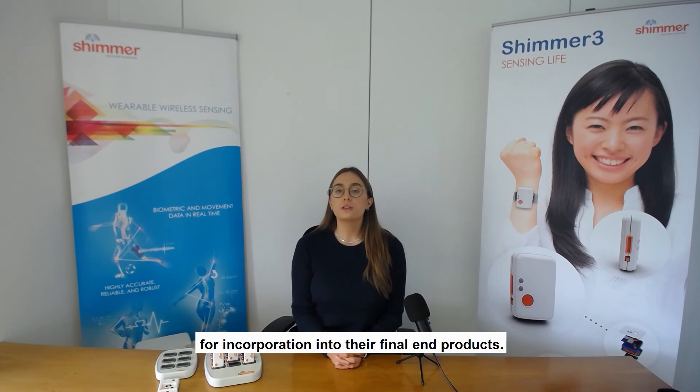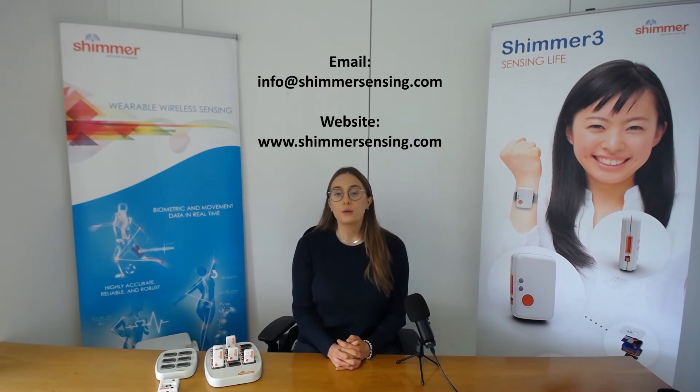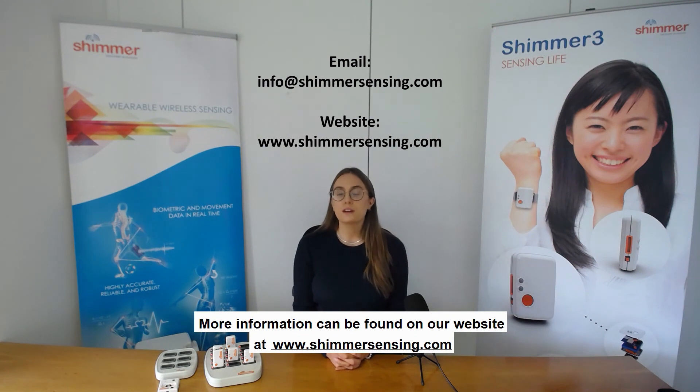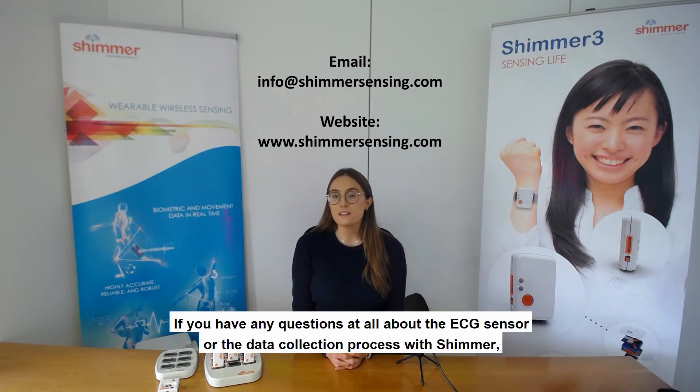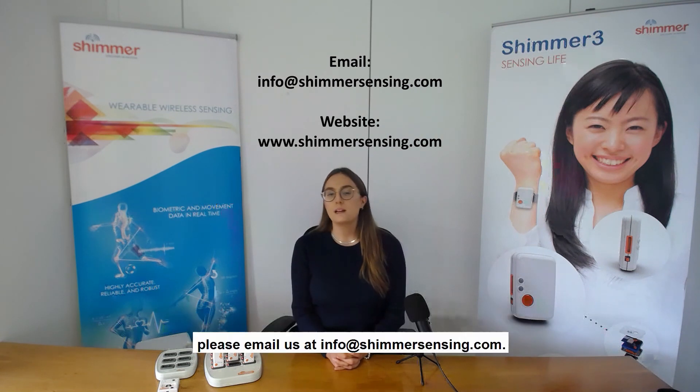That concludes our demonstration video on collecting ECG data with the Shimmer 3 ECG sensor and the Consensus software platform. Just to note, we also offer the Shimmer ECG MD unit, which is Shimmer's first wireless CE certified class 2A medical device, incorporating a five-wire, four-lead Holter monitor electrocardiograph. It is designed for medical professionals, medical researchers, or system integrators for incorporation into their final end products. More information can be found at www.shimmersensing.com. If you have any questions about the ECG sensor or the data collection process, please email us at info@shimmersensing.com.